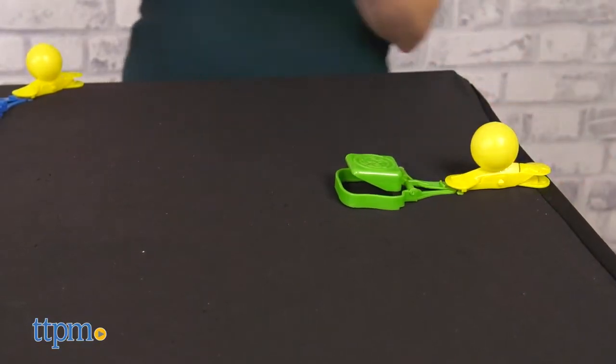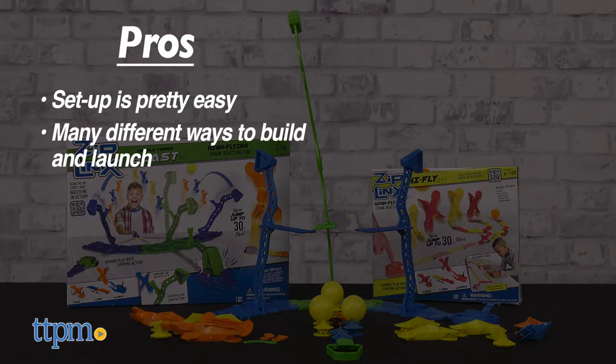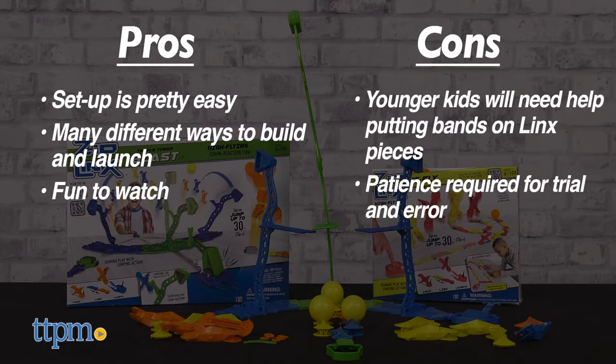Let's launch the pros and cons list. The pros are that setup is pretty easy, there are so many different ways that kids can build and launch, and these are fun to watch. My cons are that younger kids will need help assembling the links pieces, and there might be some trial and error to get your creation doing exactly what you want. But that's part of the fun, right?